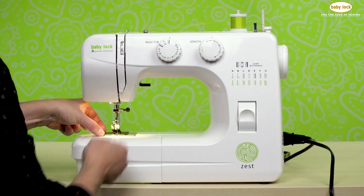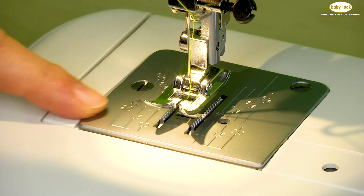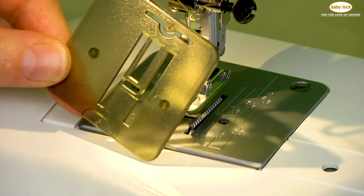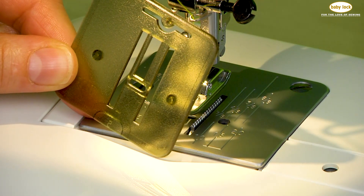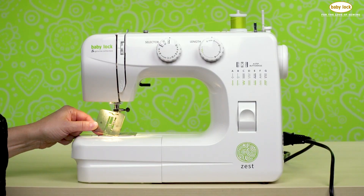To remove the darning plate, all that you need to do is simply lift up and pull out, and now you're back to feed dogs in full position. This is how easy it is to use the darning plate for techniques such as attaching buttons or for free motion sewing.